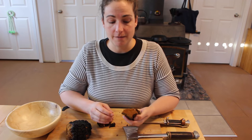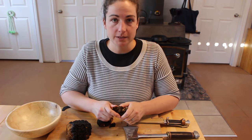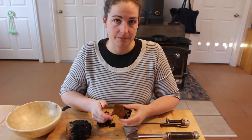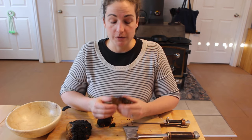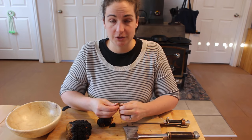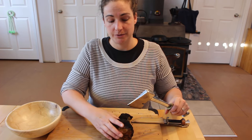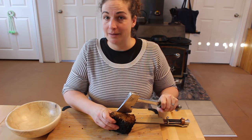When you first get chaga off the tree, it's actually quite full of water. It's very moist, and you need to dry it first before you can use it. When you first get chaga, it's actually a little bit pliable, which is good — it's easier to work with. If you've had chaga for a while and it's been off the tree for a while, it becomes quite hard.